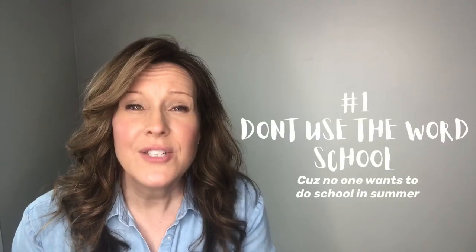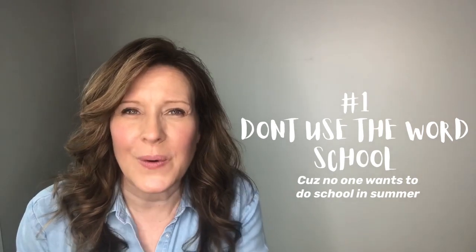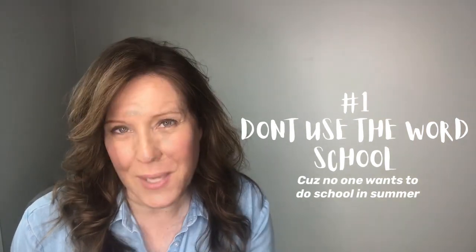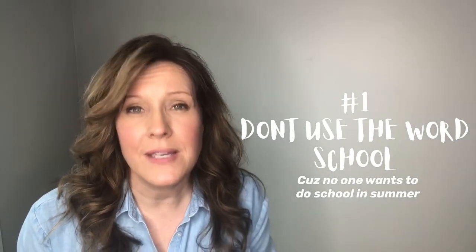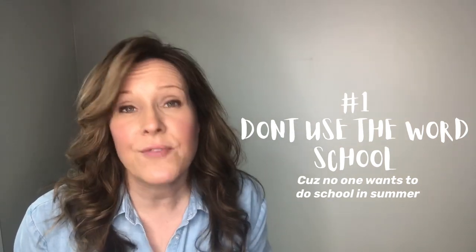First of all, toss the word school. Don't even use it. Don't even use homeschool. Let's just say we're gonna have some learning fun during the summer. We know all kids look forward to summer break, so we want to make this learning time that we're gonna incorporate into our summer as fun as possible.